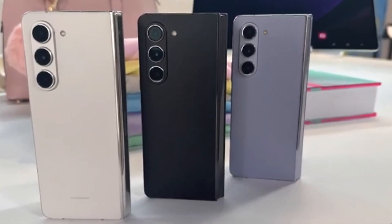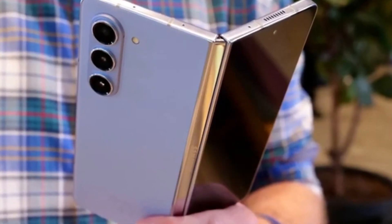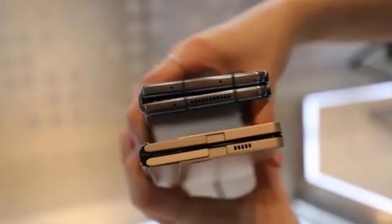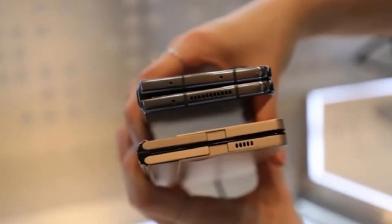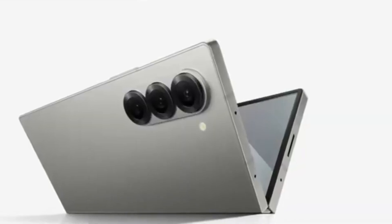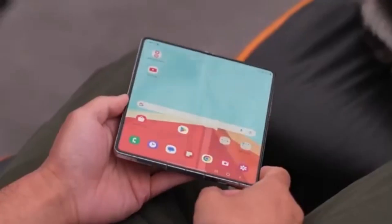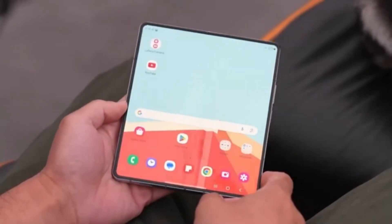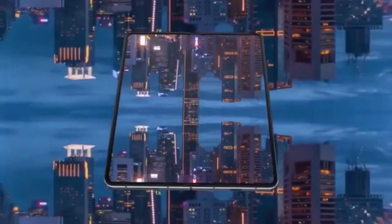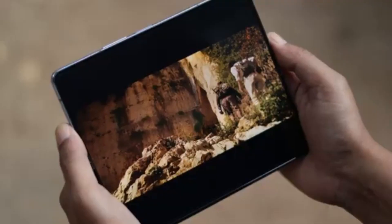We've got some exciting news about Samsung's upcoming foldable smartphones. We're talking about the highly anticipated Galaxy Z Fold 6 series, and more specifically, the Galaxy Z Fold 6 Ultra, which is rumored to be coming to China and Korea. Among the many Galaxy Z Fold 6 models currently in development, the one that has everyone buzzing is the Galaxy Z Fold 6 Ultra.